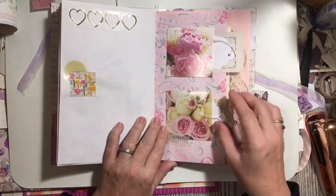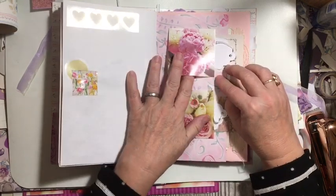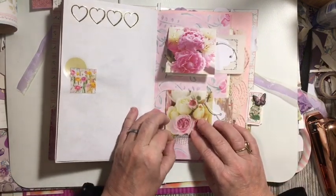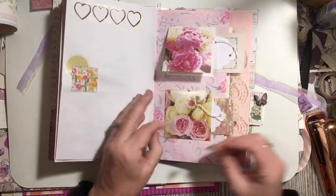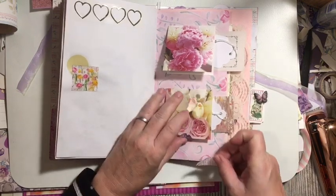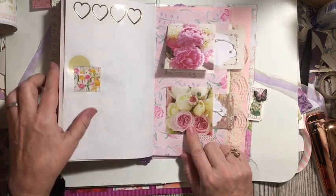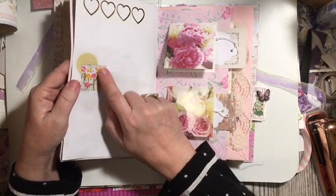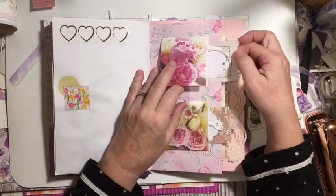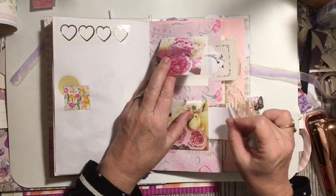Here you have two pocket flips. I don't know what I was thinking — I closed this one with some washi tape. We'll put the washi tape down here. Over here we have an image from the calendar, a sticker, the negatives from the hearts. And these little pockets on the side — we have a flinch card and a ticket. And we have some scrap paper and a ticket.